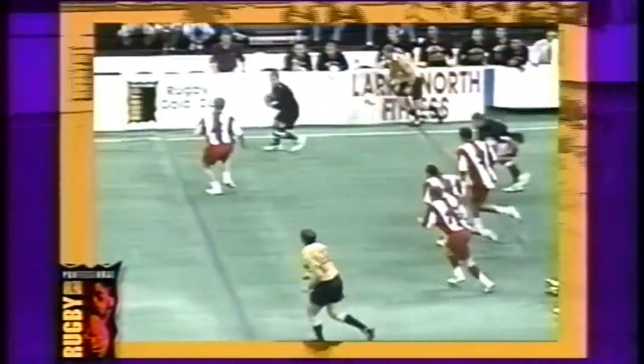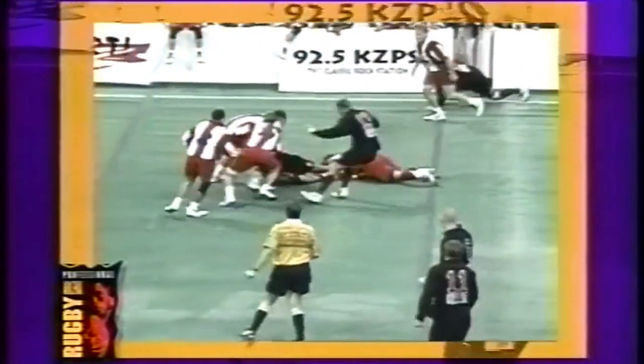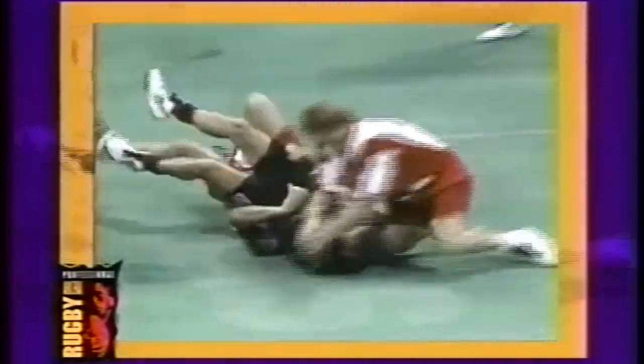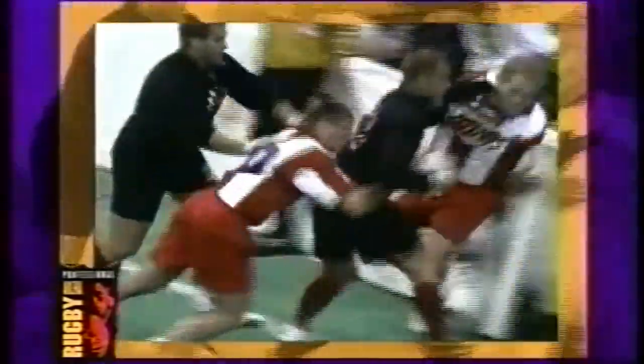Arena Rugby is played in an indoor arena with an astroturf surface. The dimensions of the field are much smaller than the field used for playing Rugby Sevens. The playing area, a few feet away from the sidelines, is surrounded by barricades that enables play to resume quickly when a player goes out of bounds.